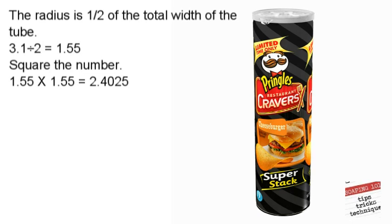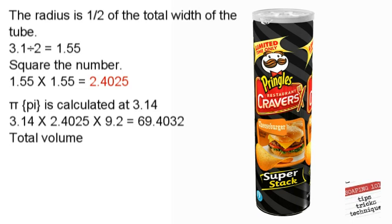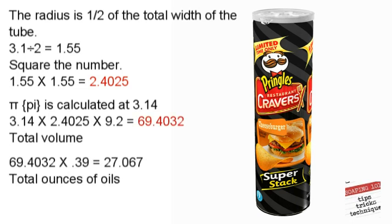The radius is 3.1 divided by 2. We square that and come up with 2.4025. We then multiply that by pi — 3.14 times 2.4025 — times the height of the mold, which is 9.2, and we get 69.4 as the total volume. We then take that total volume of 69.4032 and multiply it by our multiplying factor of 0.39, which shows us that we need 27.067 ounces of oil to make a loaf of soap in this mold.